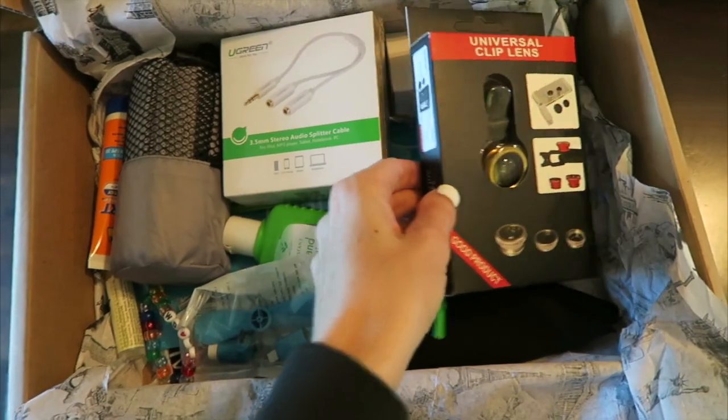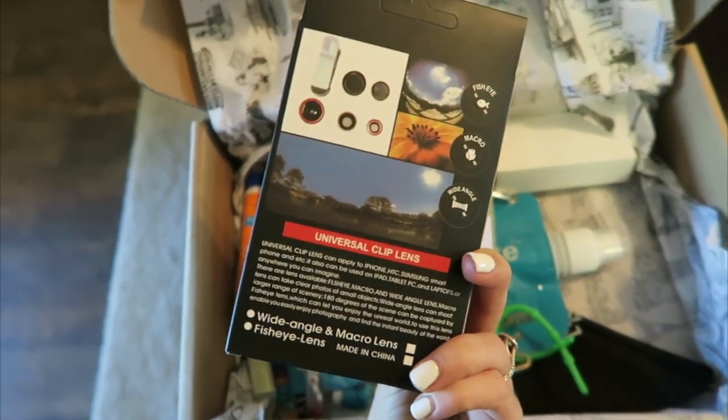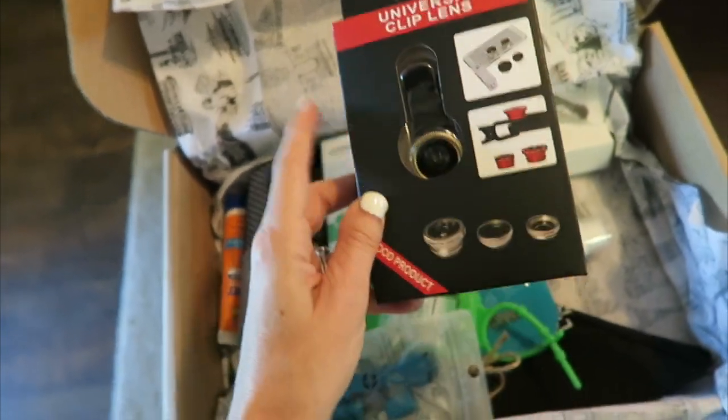It looks like the first thing in here is a universal clip lens. Oh, that's cool — I think this goes on your phone. It does fisheye, macro, and wide angle. That's really neat. So that's to take like really cool pictures. That's fun.